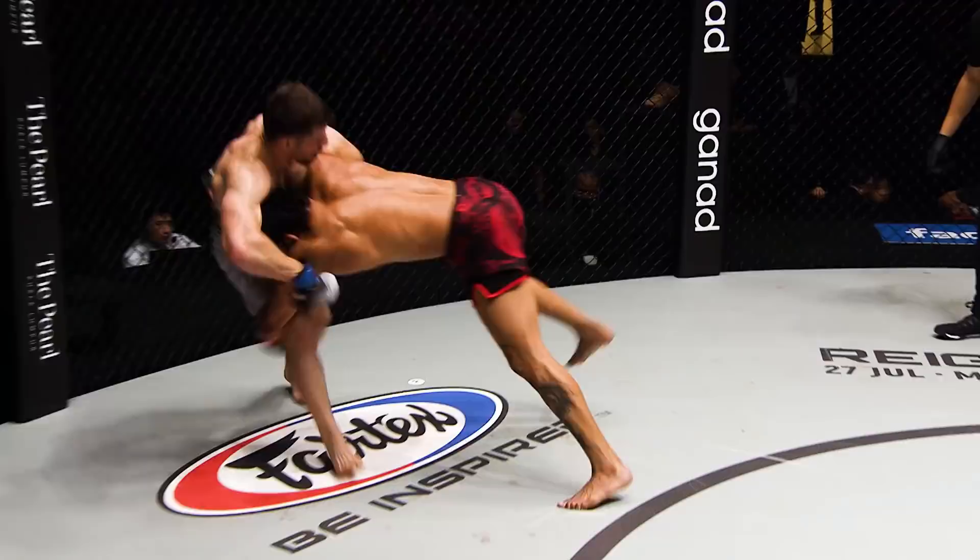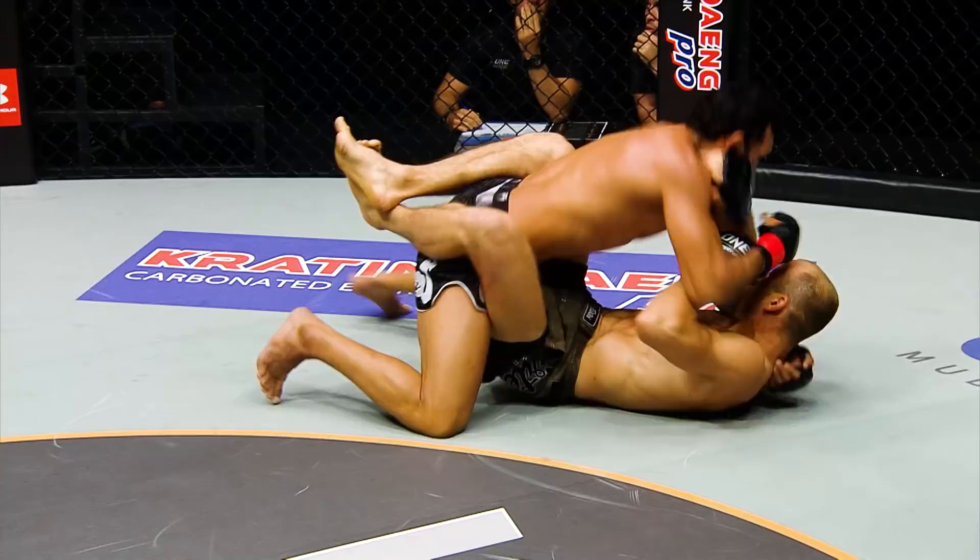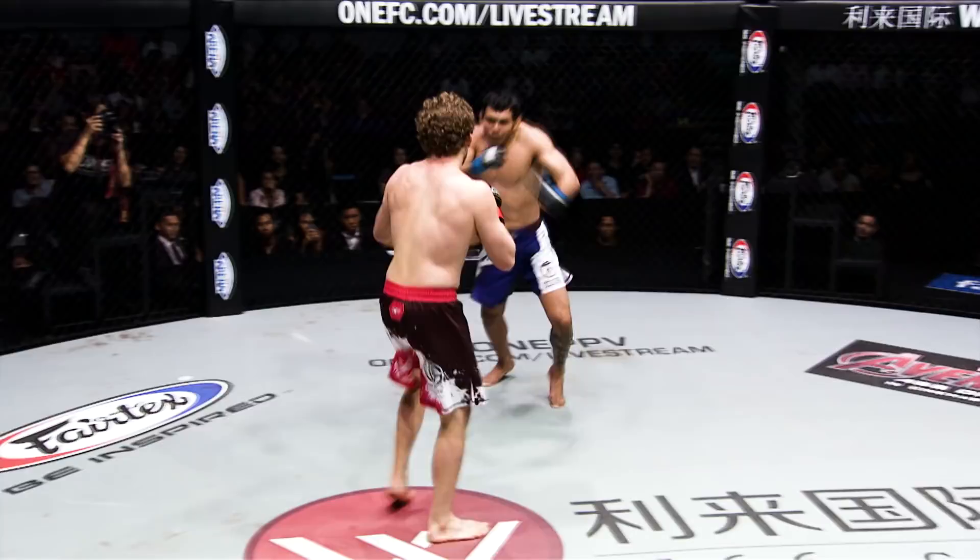Luis Sapo trying to move forward, but good job. Watch for his knees on a leg kick. Smart from Sapo, scooping the head as a half-can opener.